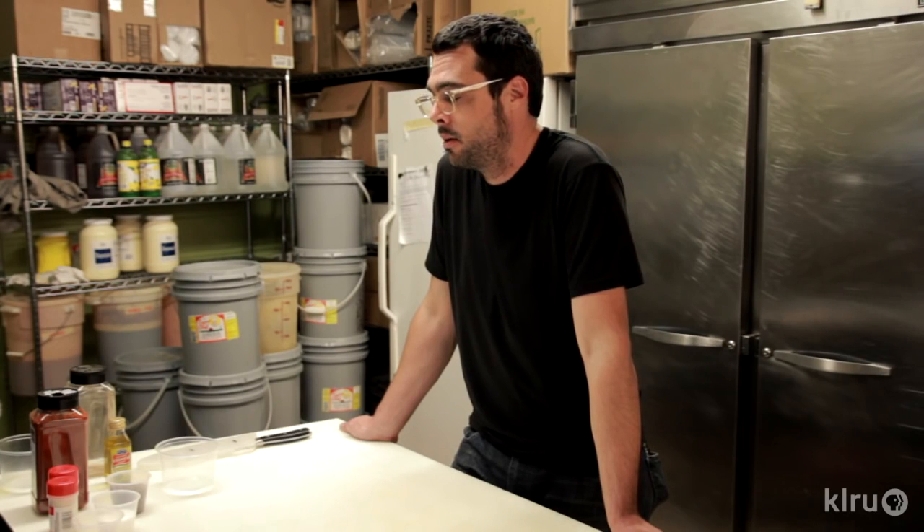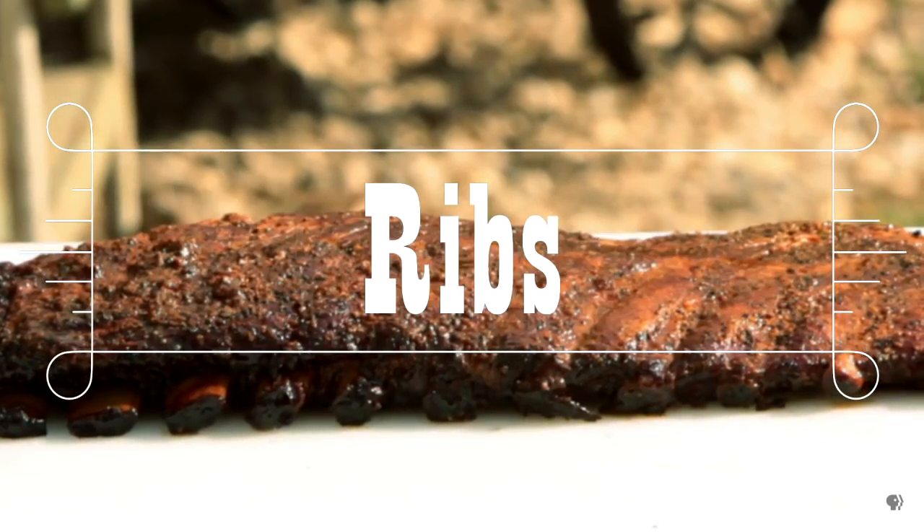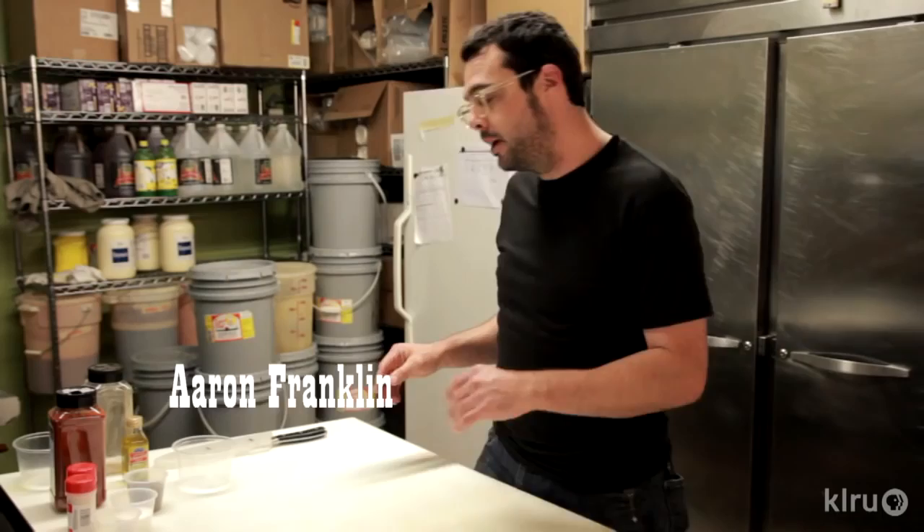You're watching BBQ with Franklin. I'm Aaron and today we're gonna cook some pork spare ribs. Make a rub, wrap them, sauce them, and then eat them. It's rib time.